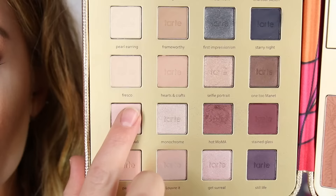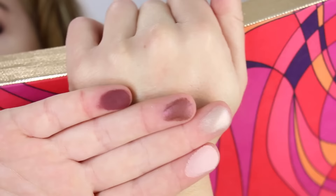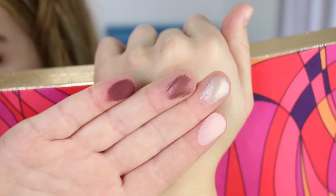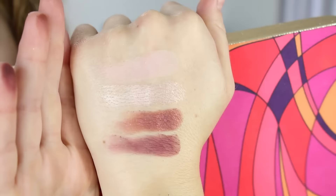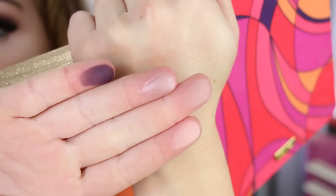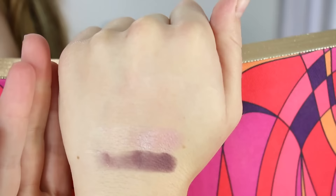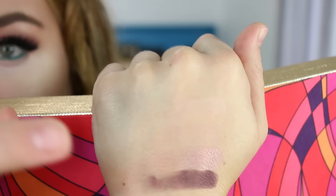Moving to the fifth row — this matte berry shade feels quite dry and chalky when swatched with a finger, but it went on and blended really nicely. Those shades are pretty and I think I've got most of these on today. Then the last row — these aren't showing up much; the nude shades went on nicely but they are not swatching well.